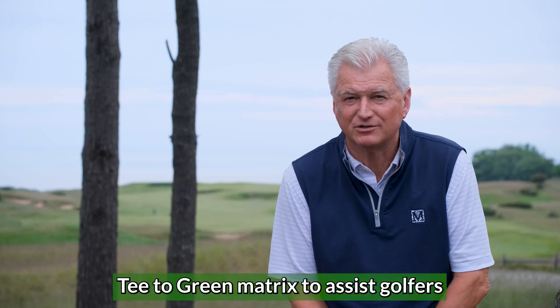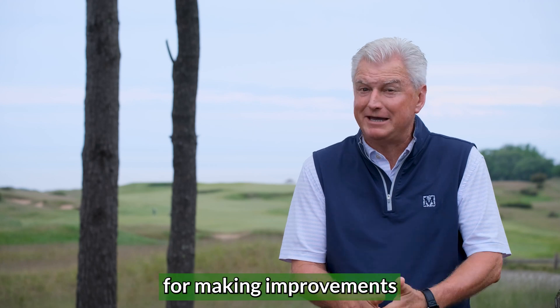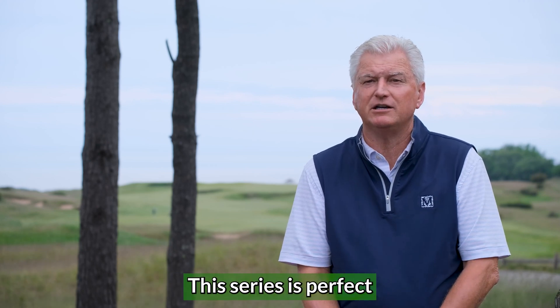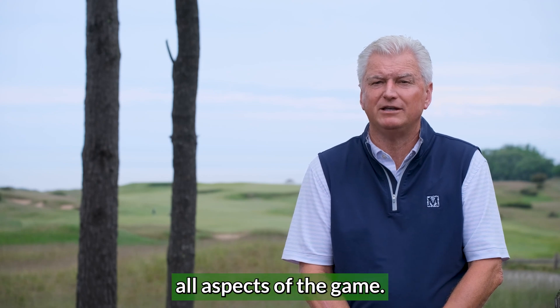I created Tee to Green Matrix to assist golfers in understanding the four key elements that are crucial for making improvements in their golf swing. This series is perfect for skill levels of all sorts and covers all aspects of the game.